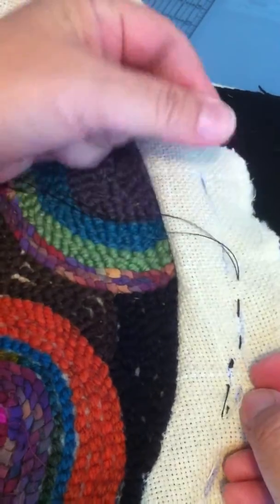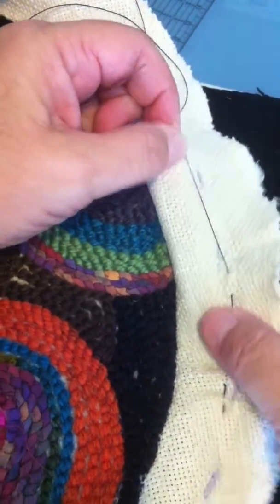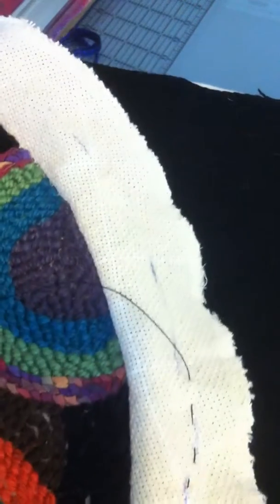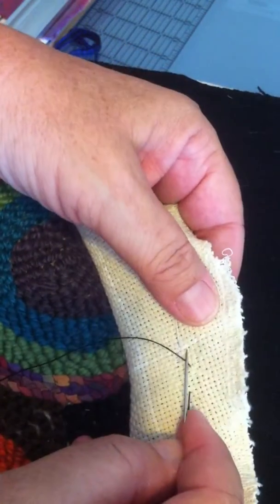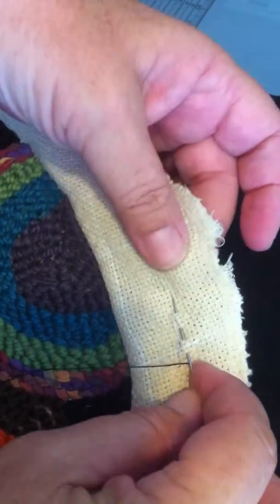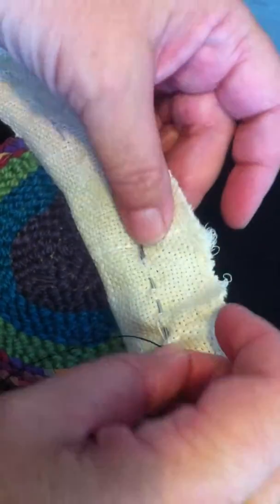I'm using just a heavy machine twist. You can double up a thread — something you know you can pull on without worrying about it breaking. I'm just going to do a bunch here and do a little section so you have an idea of how this is going to work.